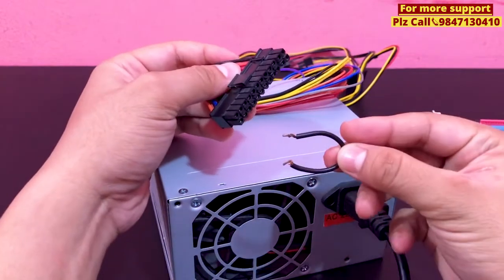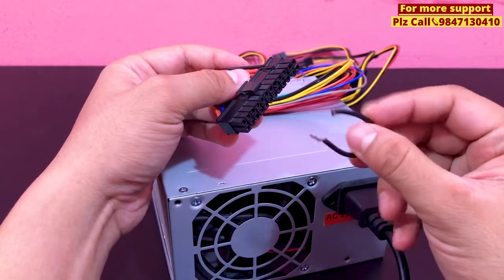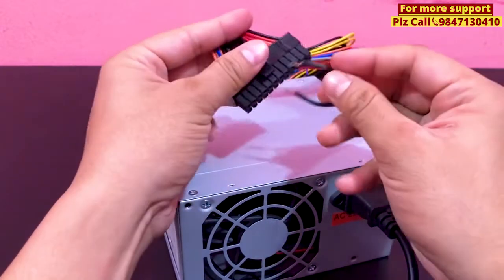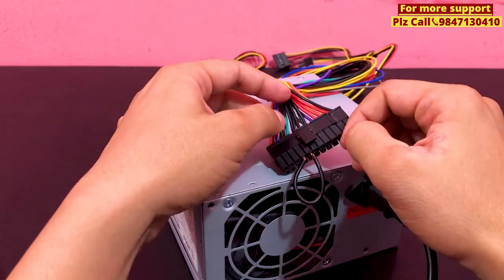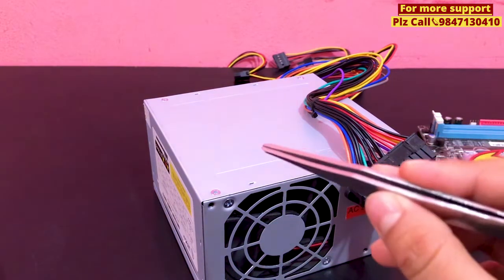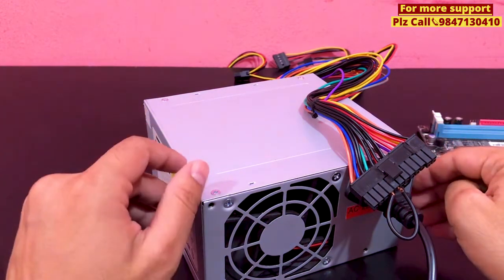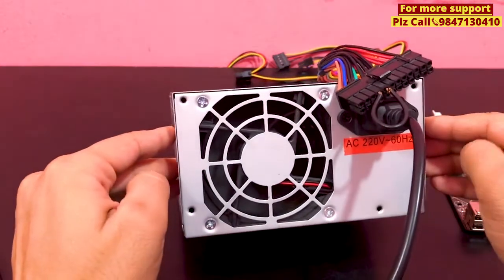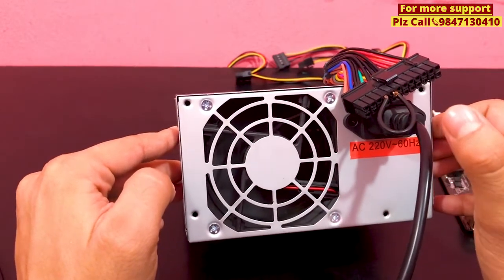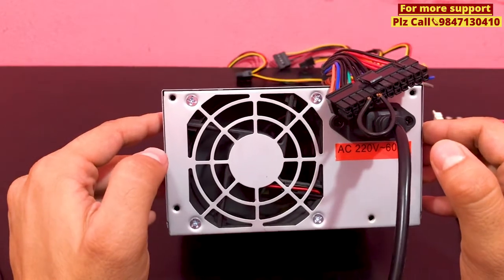Now let's see here. This is the tar line. The tar line is also cut. While the tar line is cut, we can make this jumper. This is the way we can make this jumper. We can make this jumper for the connection. We can check the power supply. We can make it this other way.